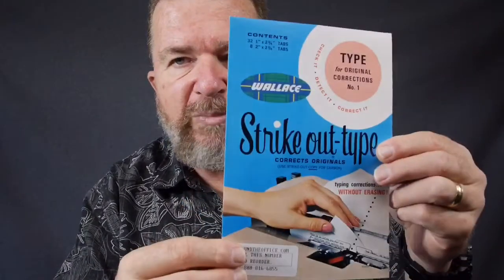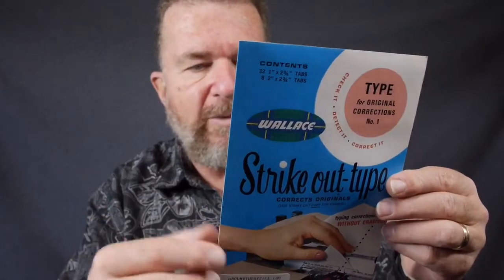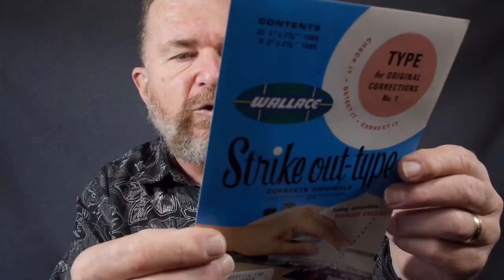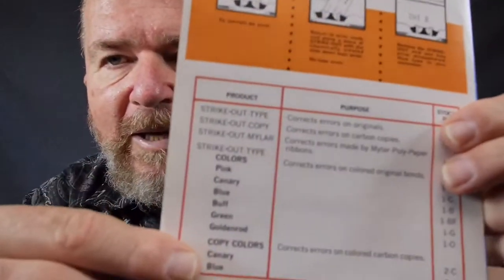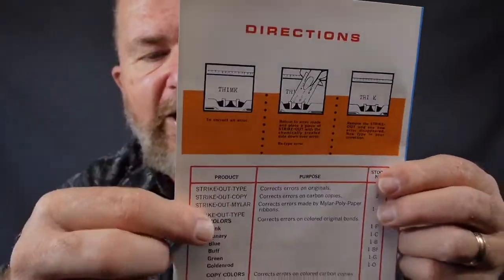And then finally, this is the Wallace brand strikeout type. This is an interesting product — there are several different brands of this, but this particular brand, the Wallace, I got a better price on than the Correct Type brand. You'll notice this says 'Corrects Originals.' There is another type for striking out carbon paper. The guide it comes with covers: strikeout type for typewritten originals, strikeout copy for carbon paper, strikeout mylar for carbon film ribbons, and strikeout type in various colors including pink, canary, blue, buff, green, and goldenrod. This is the first one I've acquired of this brand, so we're going to try this also.